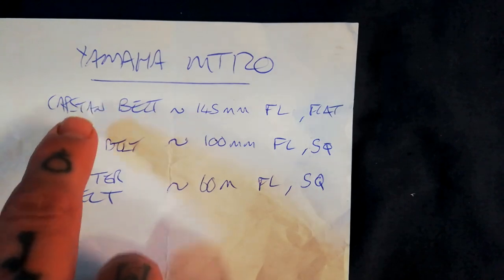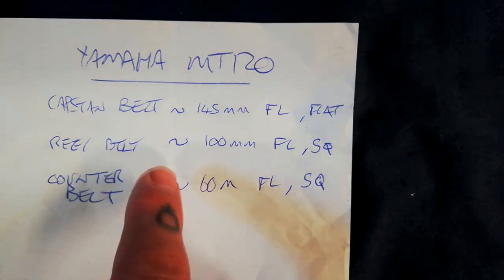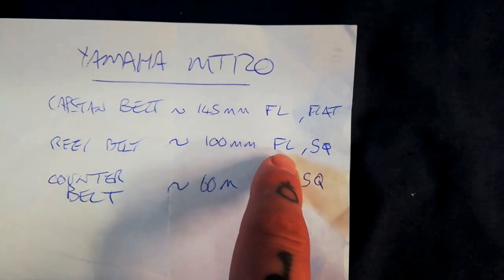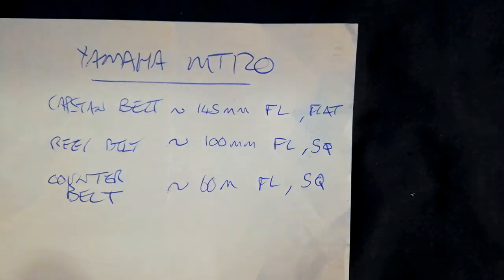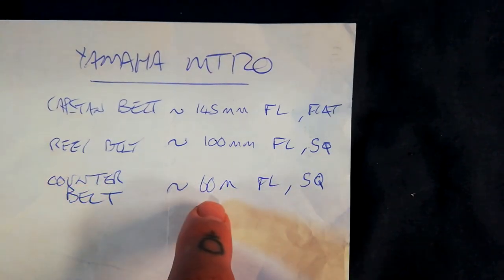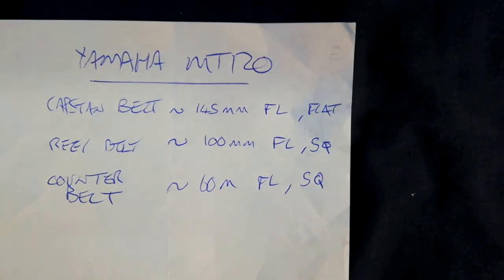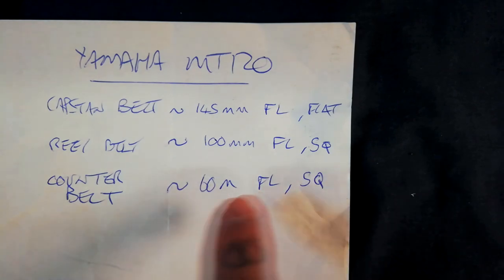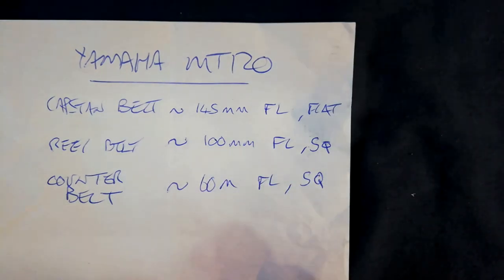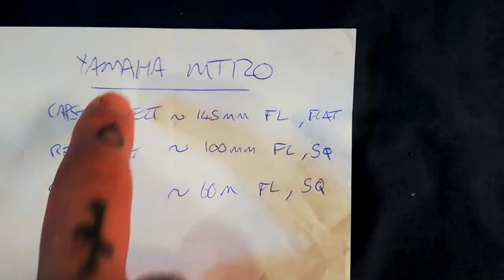Here are the belt sizes. The capstan belt - the flat one - was 145 millimetres in folded length. The reel belt, which sat below it, was 100 millimetres in folded length, square in section about 1 millimetre in cross section - quite a chunky one. The counter belt was about 60 millimetres in folded length, square in section, probably about half a millimetre to a millimetre in width - I got that from one of those multi-packs you can get on eBay. For the capstan and reel belts, I would invest in a good manufacturer of neoprene belts.